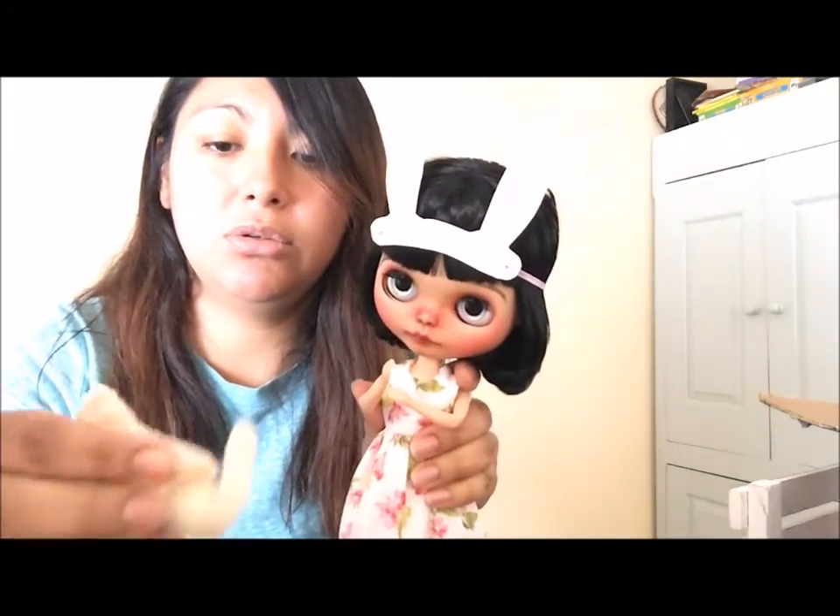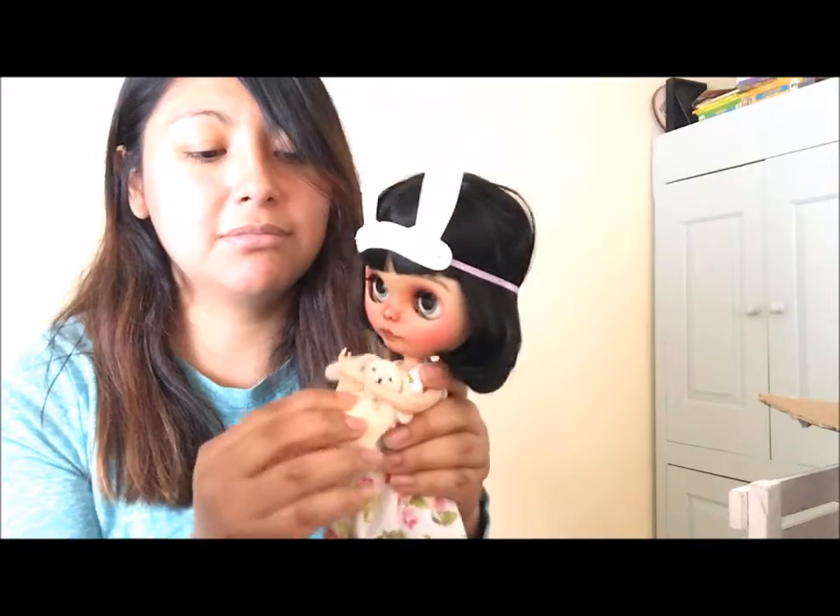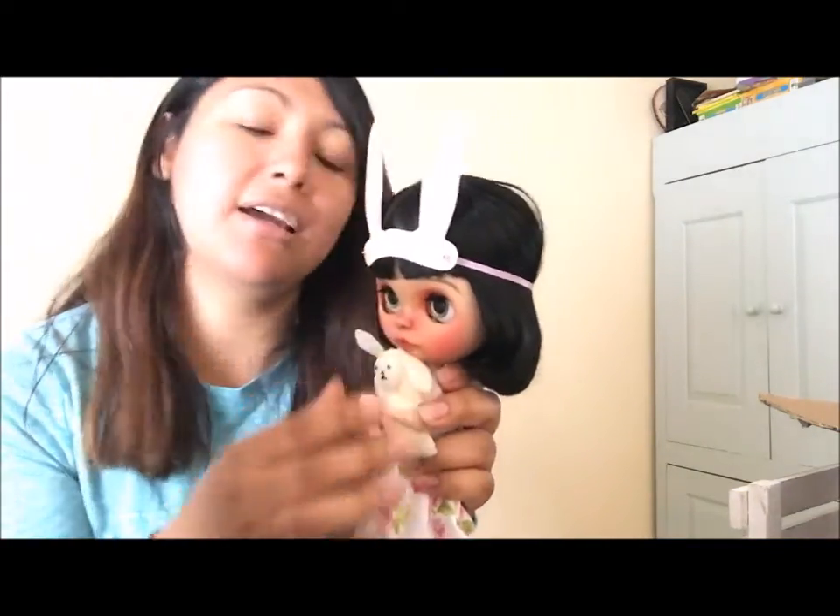I made her this cute little bunny for Easter. I've been making some little headbands for the girls, and I want to take pictures of them with the new dresses that I've made.